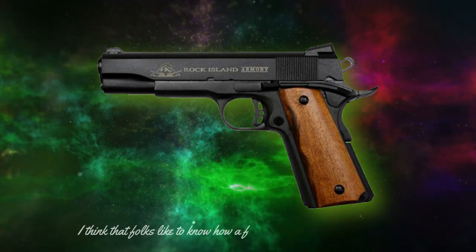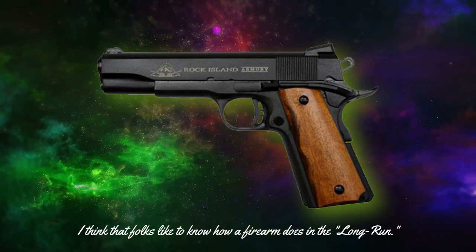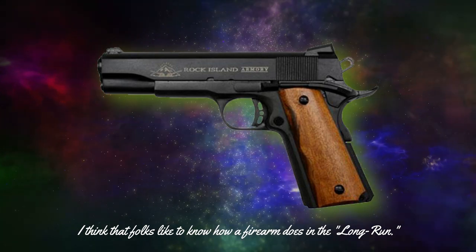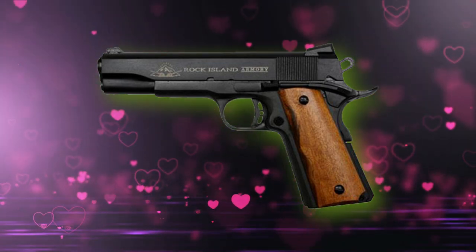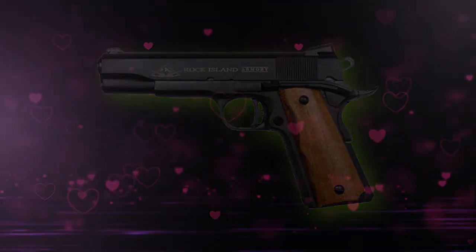I thought this would be a good time to evaluate the Rock and determine how well it has held up over the years, with about 5,000 rounds of ammunition expended, many hollow-point projectiles leaving its barrel, and it being cleaned after every shooting session. This pistol has never been ridden hard and put up wet, as I have a tendency to take care of those who take care of me.